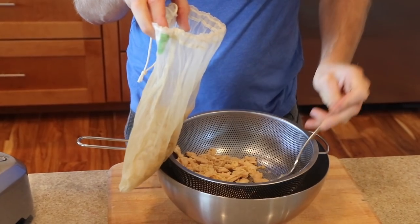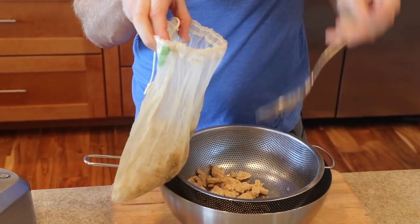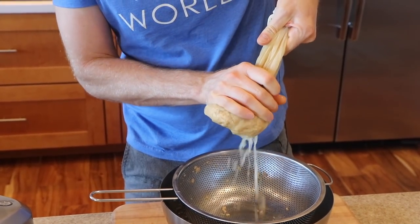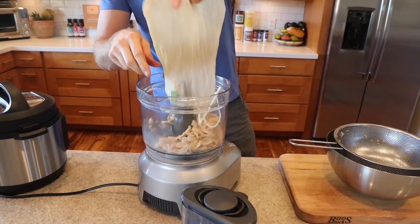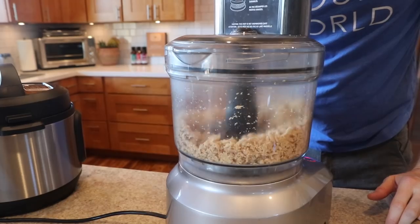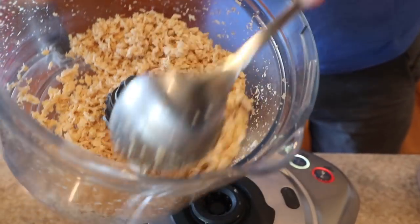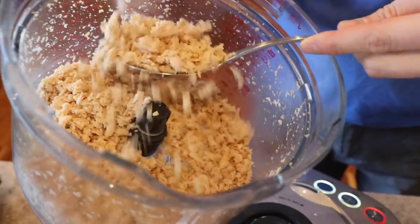Here's the hack: throw the soy curls into a nut milk bag and squeeze out as much water as you can so they absorb more of the marinade. Then throw them into your food processor and pulse a few times — don't go overboard, because you don't want it ground into a paste. Just pulse until it has a ground-beef-ish consistency, and you're ready to go.